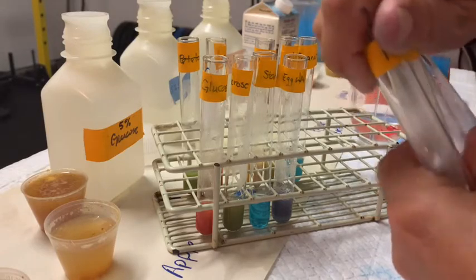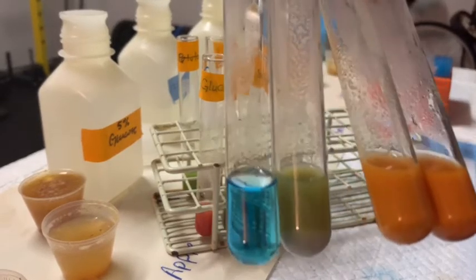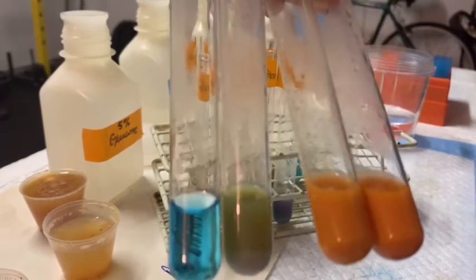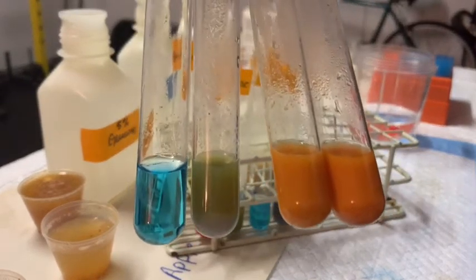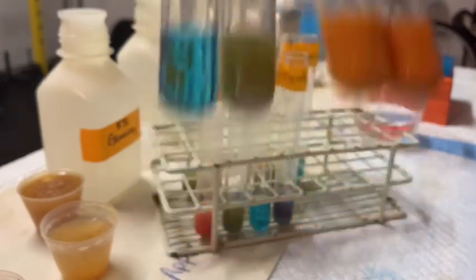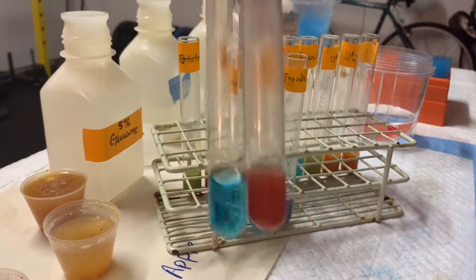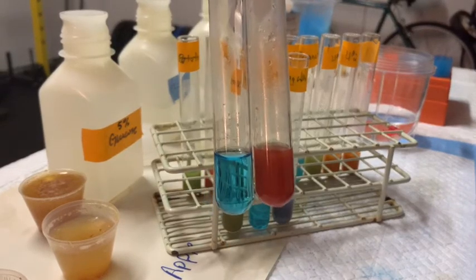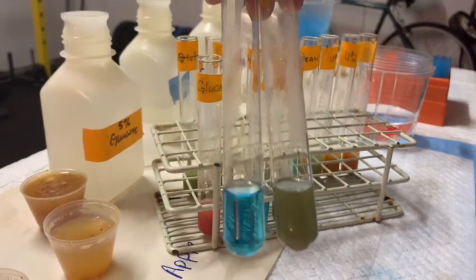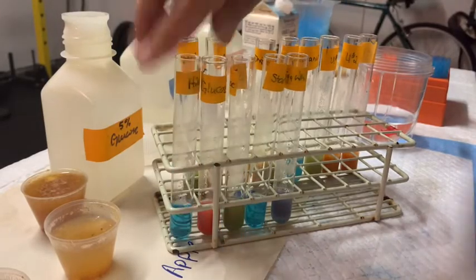Here are our three unknowns. Unknown one has a greenish color, indicative of a disaccharide yielding probably at least one reducing sugar monomer. Unknowns two and three show a nice orangey color, which is really indicative of the presence of a lot of reducing sugars. So that is the Benedict's test — showing a definite negative, a definite positive with a large amount of reducing sugars, and a somewhat positive reaction with a small amount of reducing sugars.